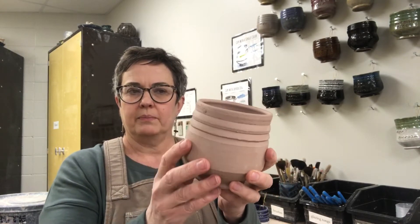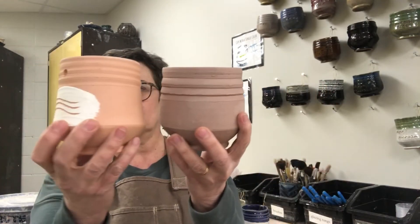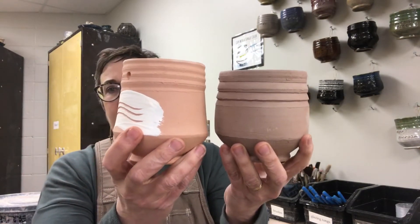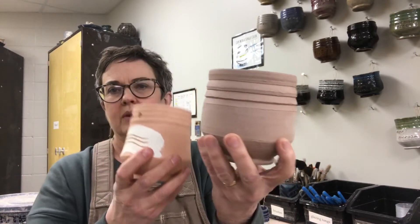Hello ceramic students. I want to take a minute and talk about glazing. This is a finished project that is bone dry but I can't glaze it yet — it has to be fired one time first. This here has already been fired once; it's now called bisqueware. You can see the difference in color, and it's a lot stronger now.